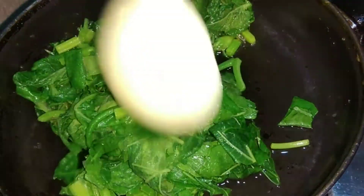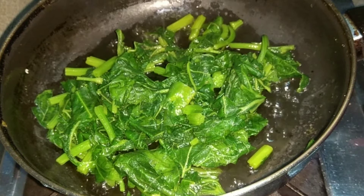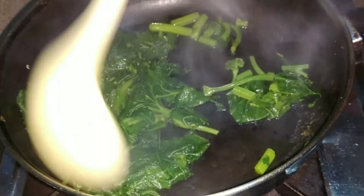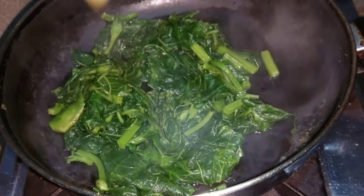This will be very little. I will mix on medium flame after the mix. I will cook for 3 minutes on medium flame.